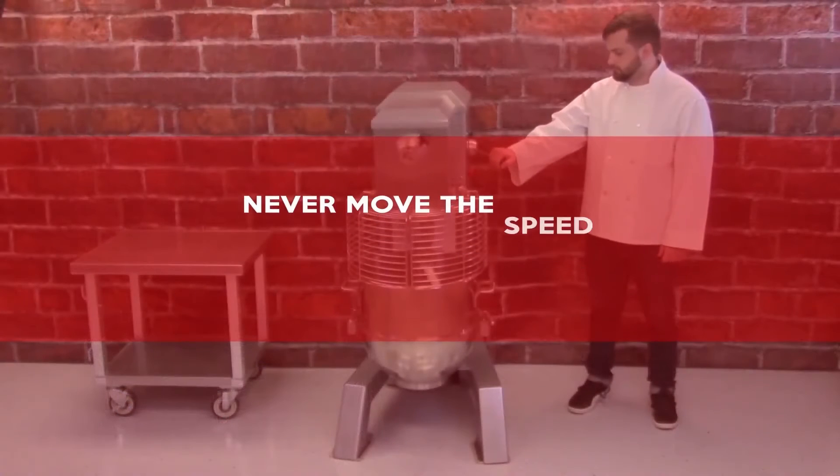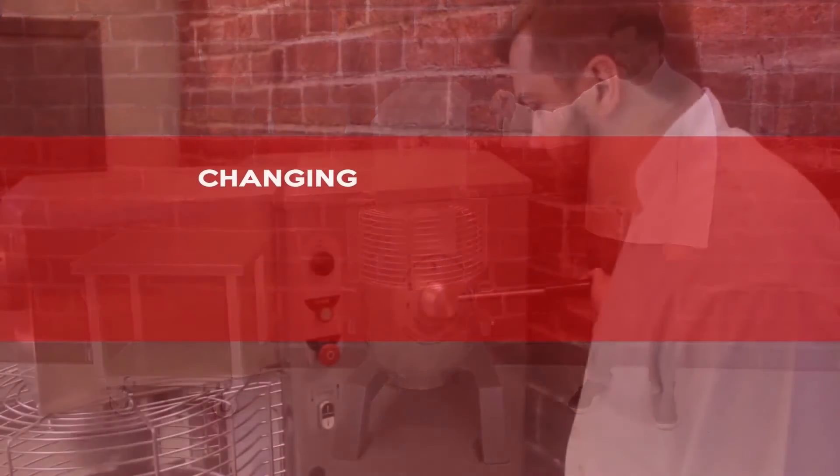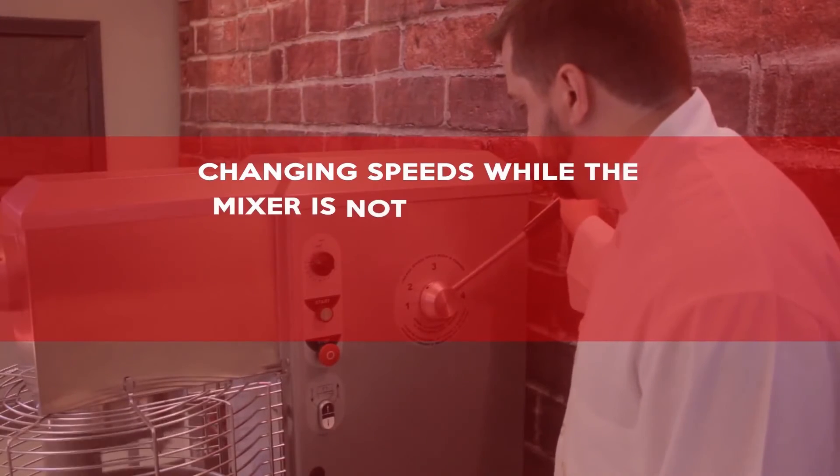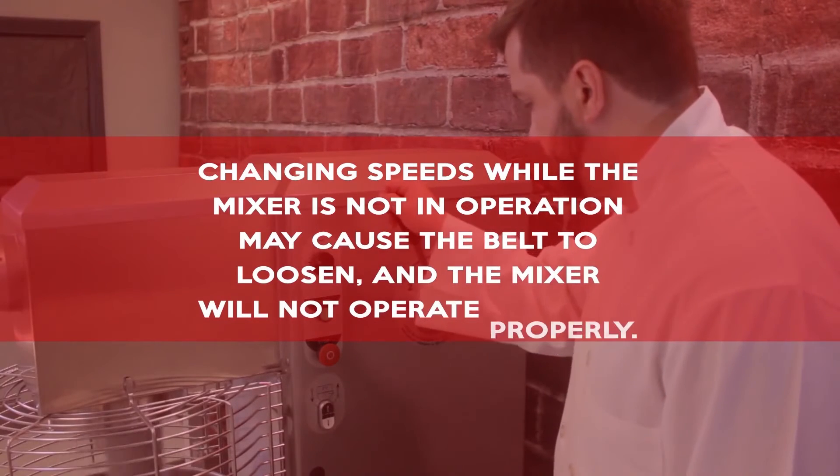Never move the Speed Control Lever while the mixer is not in operation. Changing speeds while the mixer is not in operation may cause the belt to loosen and the mixer will not operate properly.